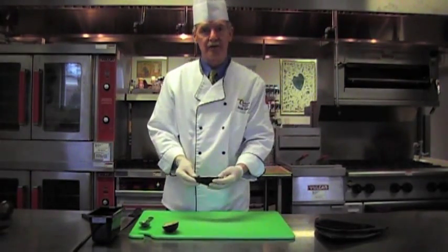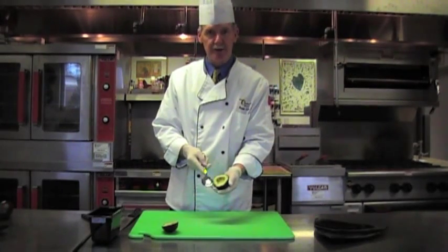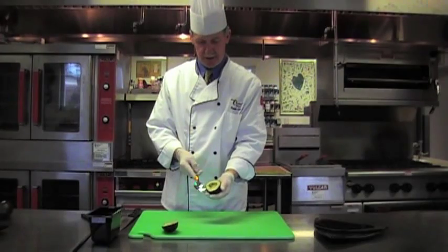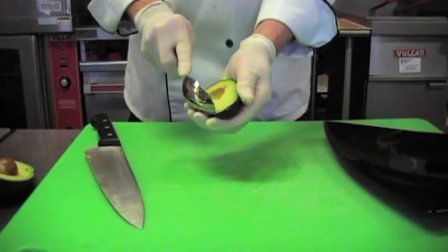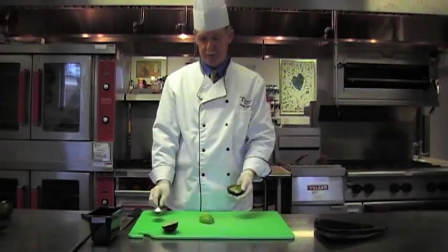Now we want to take the flesh out of the avocado. I take a spoon that has pretty much the same shape as the avocado, and then just with a very, very simple motion, you can take the entire avocado out.